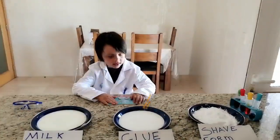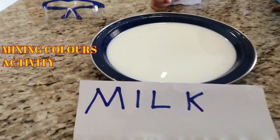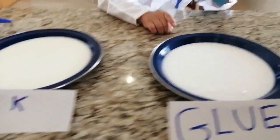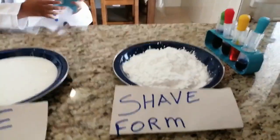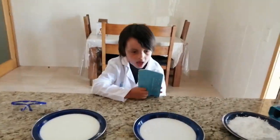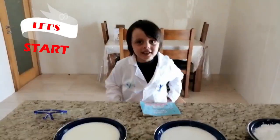Hi guys, today we are going to do a mixing colors activity with milk, glue, and shave foam. And at the end, we are going to try and make slime. Let's start it.